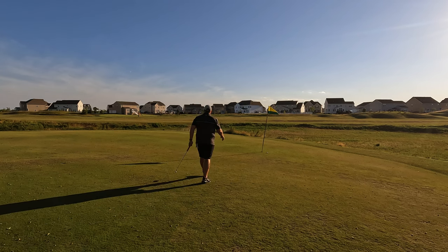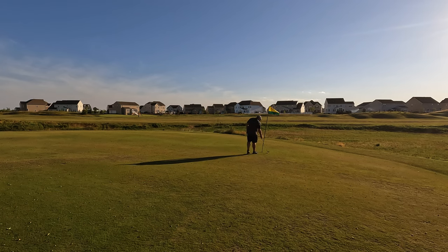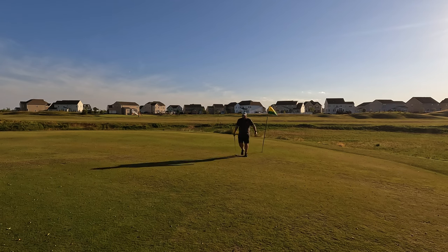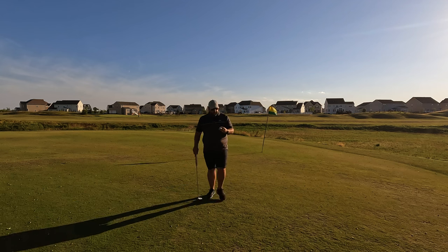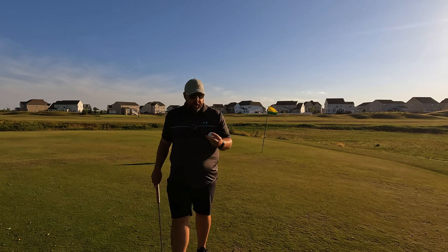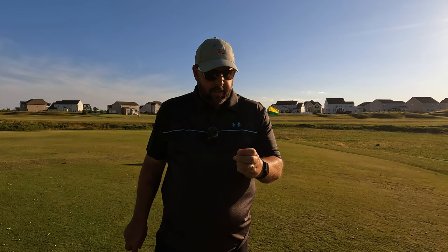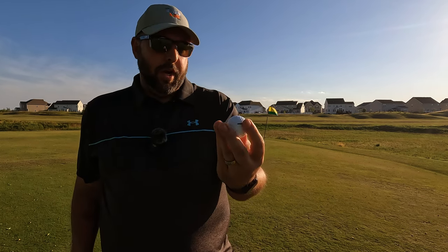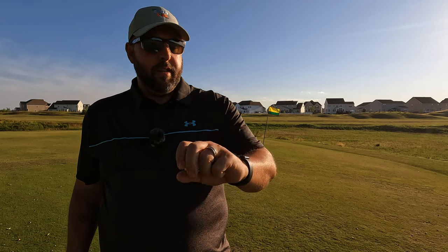That felt pretty good — nice little pop off the club face. We'll take a bogey there. After all, this is Bogey King! So far after one hole, I can see some scuffs and marks on the ball, but the cover itself feels pretty good. Let's head off to the next hole and see how it does.